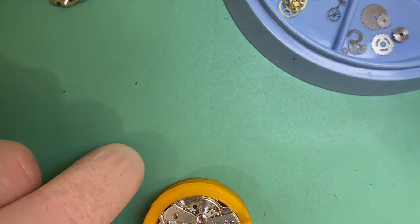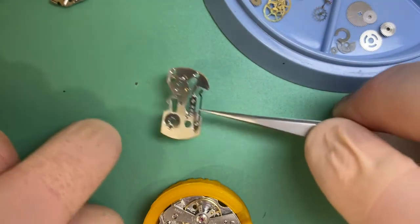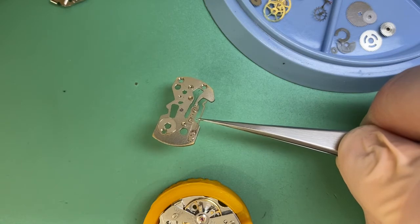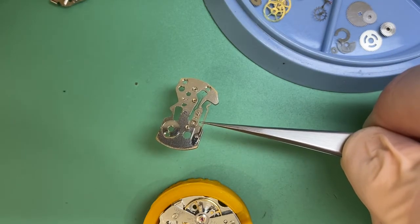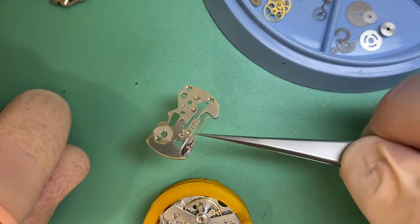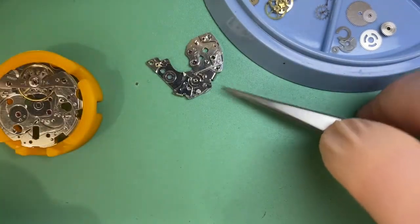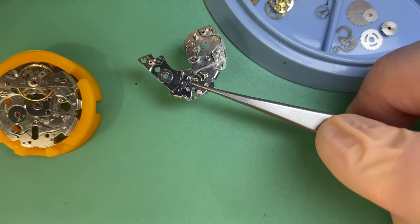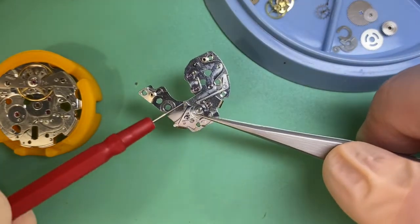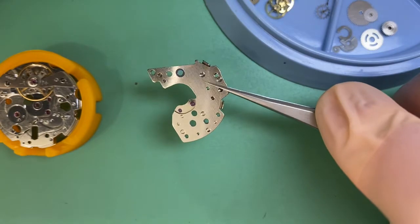That's been fixed up and de-rusted. I also fixed our end shake for the minute recording wheel, and that's been done — we'll do a final check on assembly. The other thing I did was jewel our third wheel. We had that bushing that was punched up incorrectly, so that has had a correct size jewel fitted in there as well.